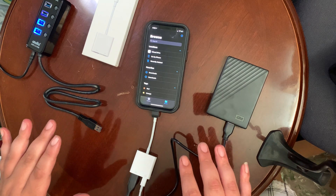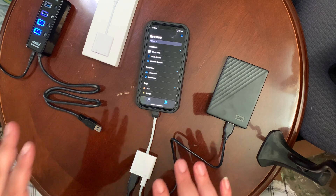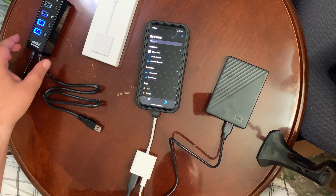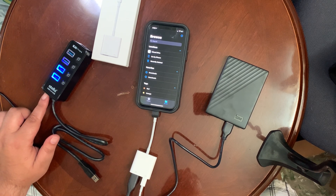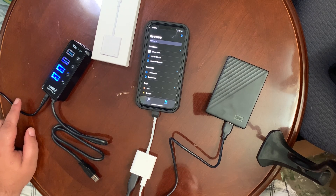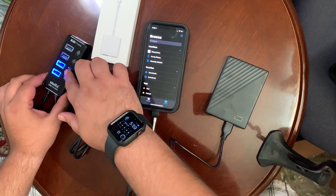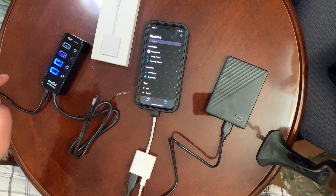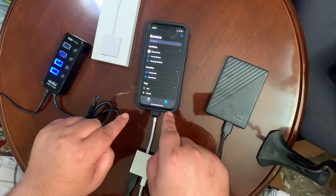I looked online and the only thing I could find was one person doing it with an iPad. I haven't tried this yet — I'm doing this for the first time with you guys. What they used was a powered USB hub. This has its own power adapter plugged into a socket and comes with USB-A powered ports.